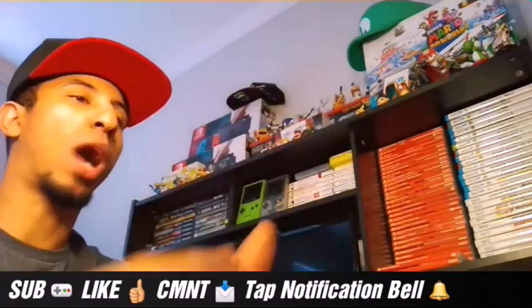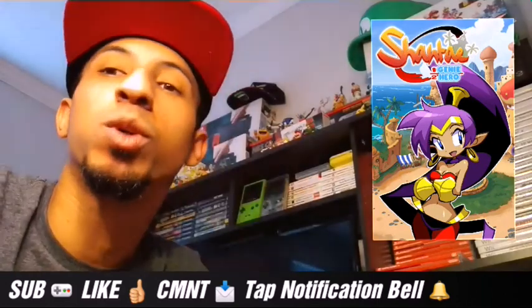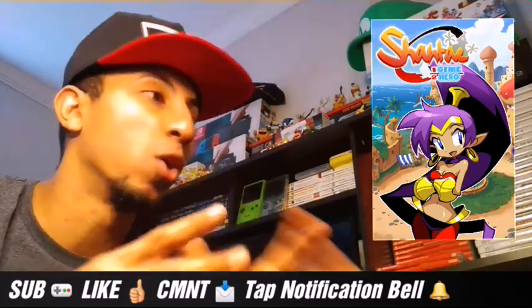In this video I wanna give you a review on Shantae Half-Genie Hero for Nintendo Switch. I know this game is like a port — it's been everywhere. The game has been everywhere.